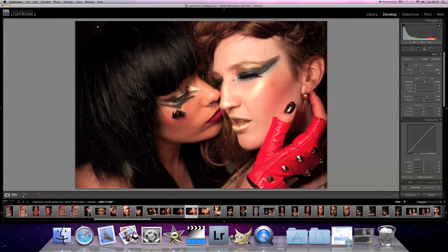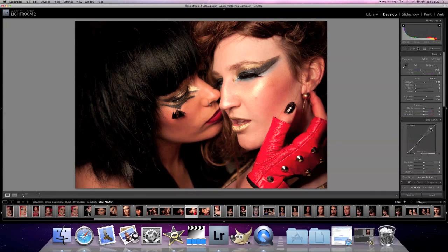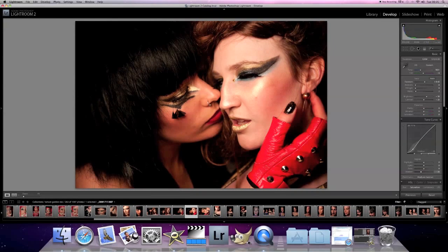You start to see the background, which is not what we're looking for. We're wanting this to be a low-key image. So I'm going to bring the blacks maybe up to two, but then on the curves part I'm going to bring that right down, maybe down to about 30%, and push the top part, the highlights, up a little bit as well.